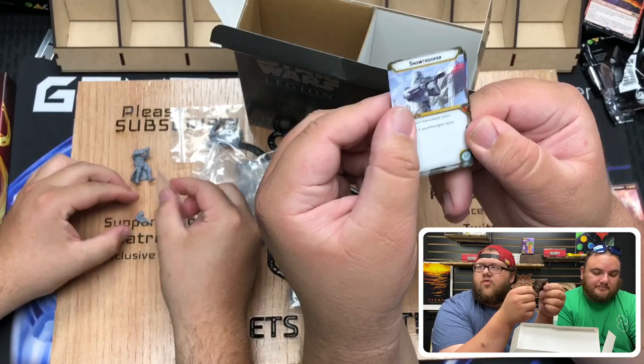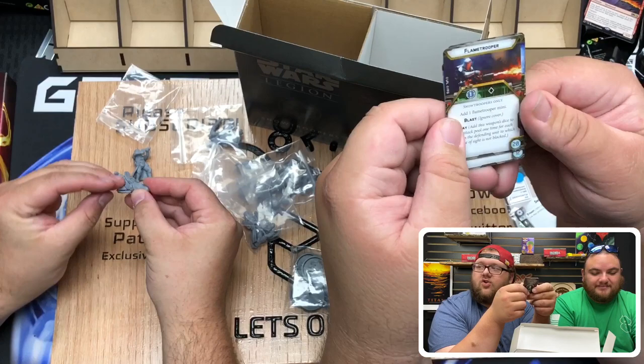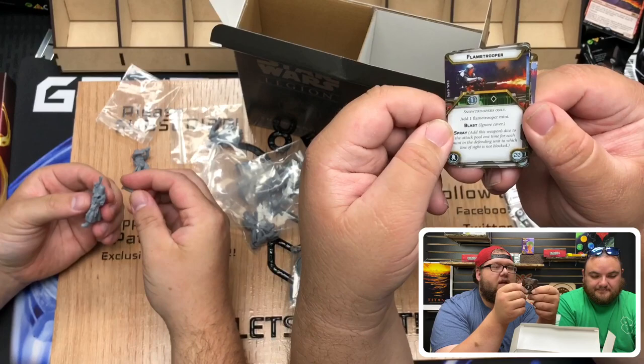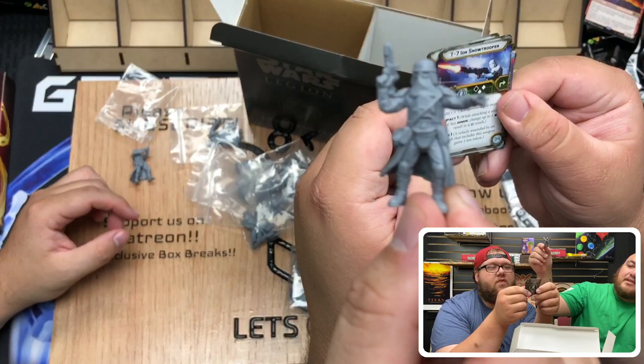Do you know what my Sabre Tank's like? To kill Snowtroopers! His Sabre Tank, guys — it turns out the AT-ST is very good against Sabre Tanks. So Flame Trooper, which is definitely going to get used to add a Flame Trooper mini. It's got Blast and Spray. Who doesn't love some flames? He points — that's how you know he's the leader.